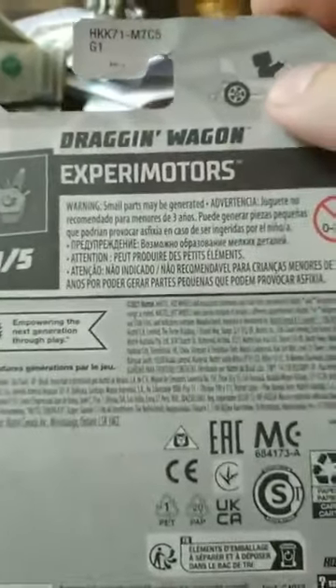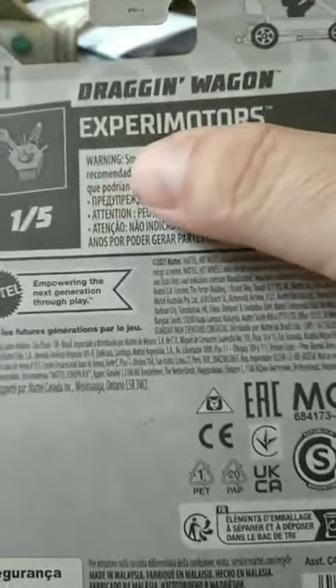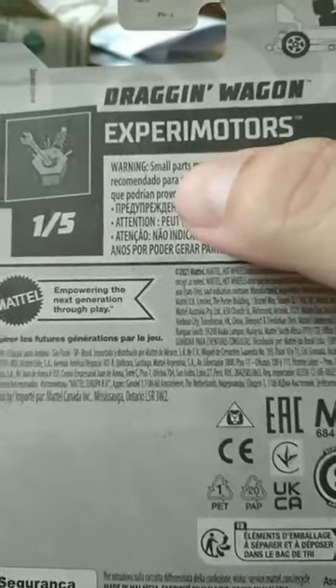You see how they got the figure right here, and it's one of the — I can't even pronounce that word — experiment motors, I guess.